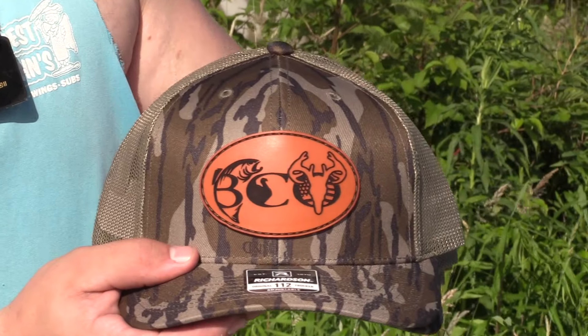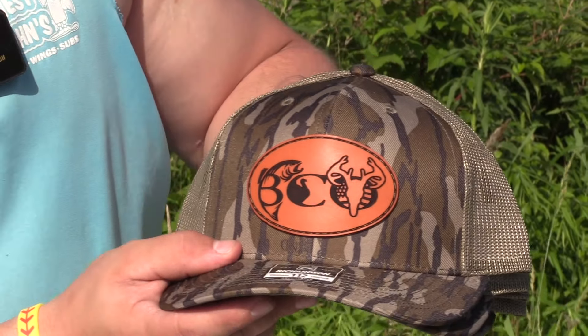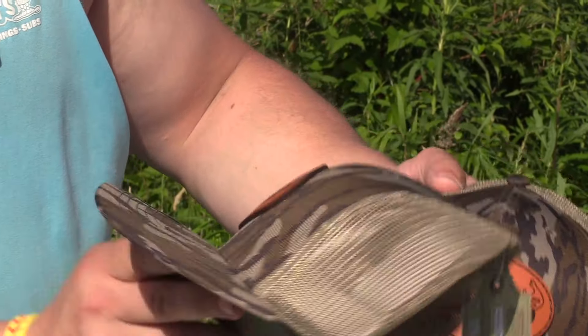The next four we went with the old burnt leather, just the original. I think this is a really sharp hat — you could still hunt it, but it just looks really good. It's back to the oval style, the way we've done all of them. There are four of these available.